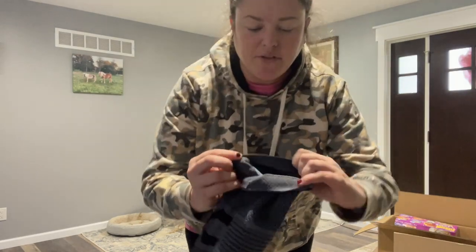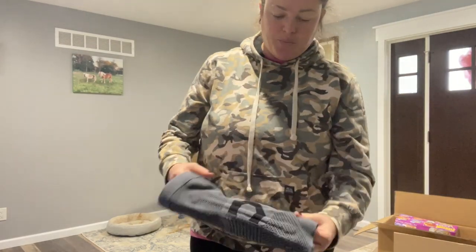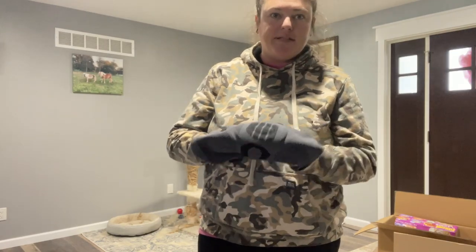And then you can see up top here, there's like some no-slip stuff. So it's going to grip onto your leg when you're using it, so you won't have it sliding down.